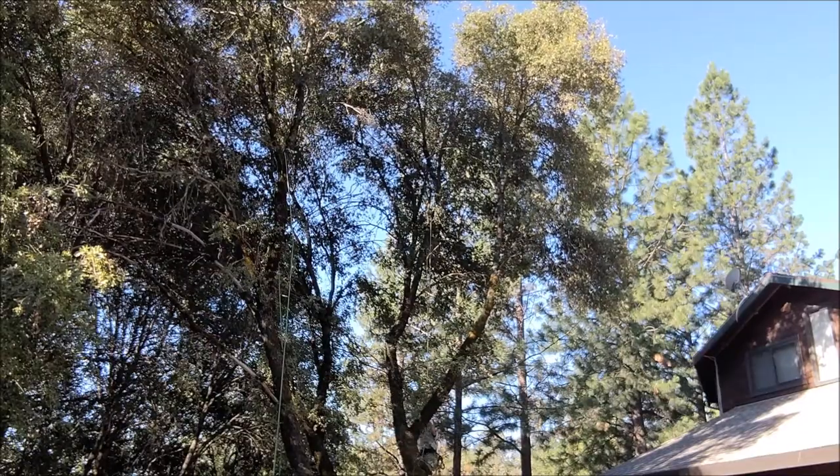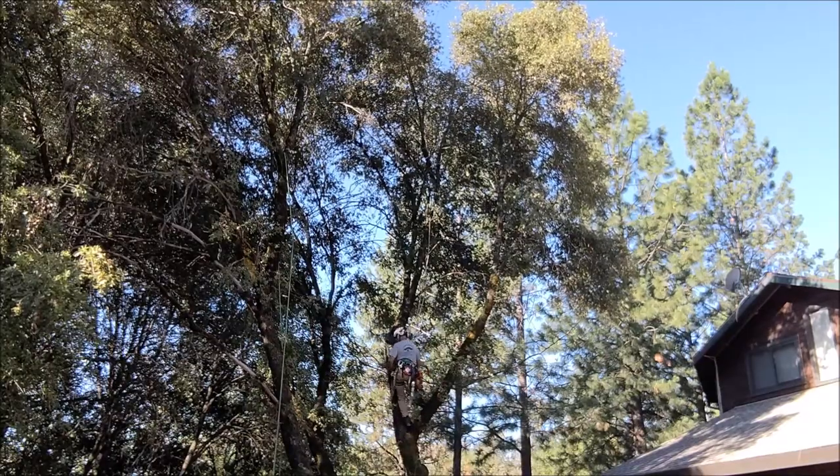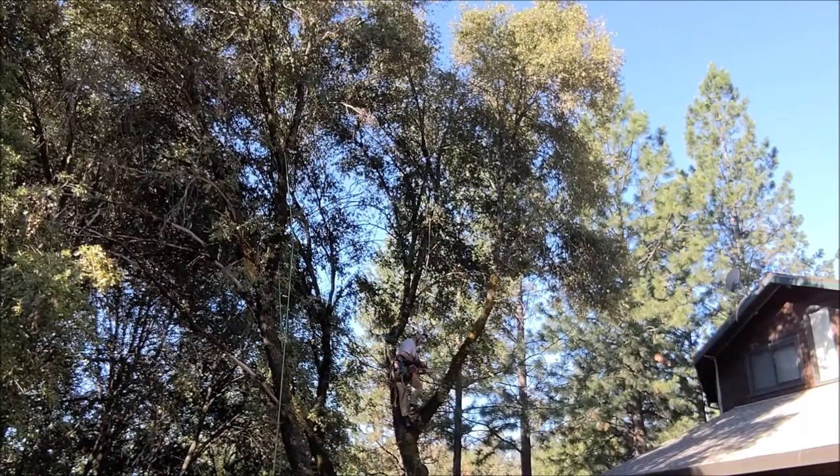Hey, woodcutters, Top Saw here. A short little video in 10x speed of me pruning this California live oak over the roof here.